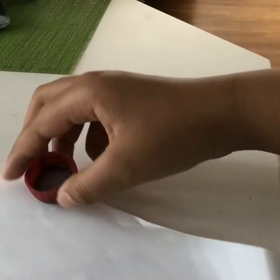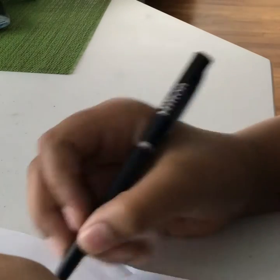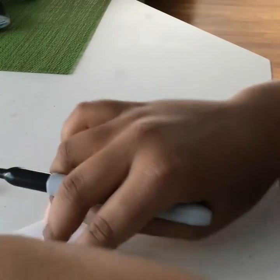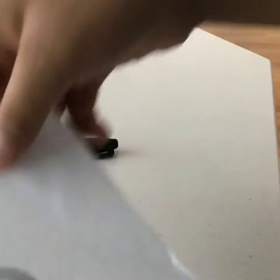Step two: take the bottle cap and trace a circle around it. My pen's dying on me — let me grab another pen, sorry guys. All right, let's trace this circle. You're gonna trace a circle around the bottle cap and then cut that part out.